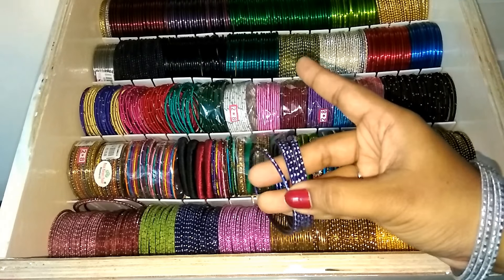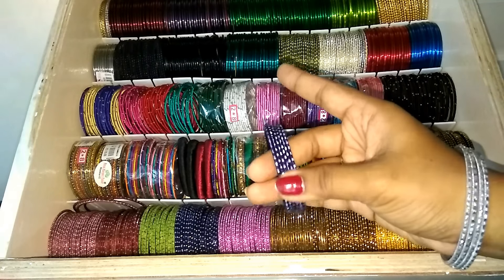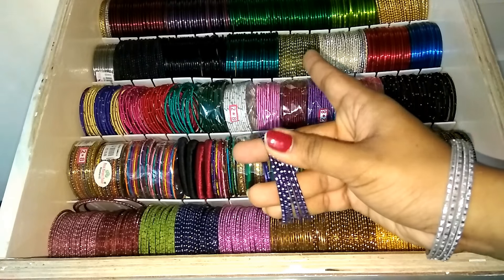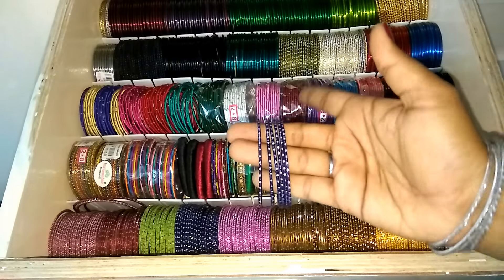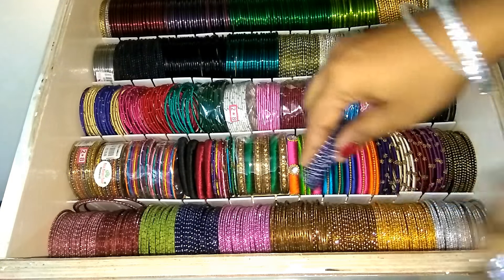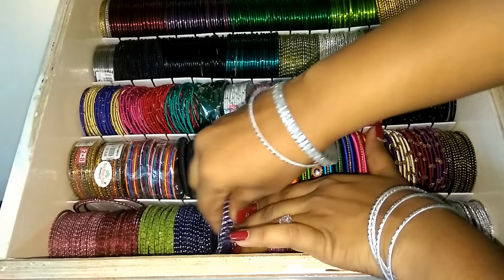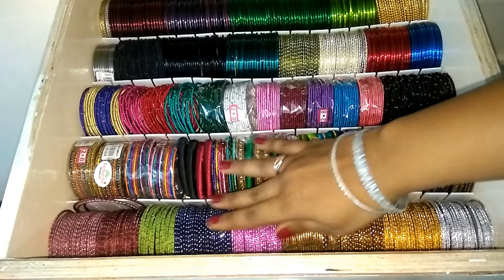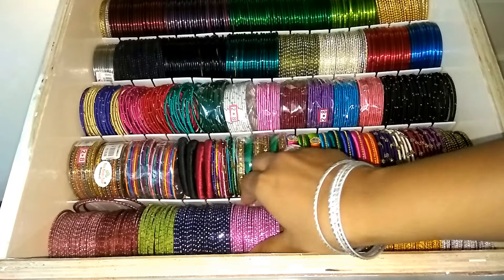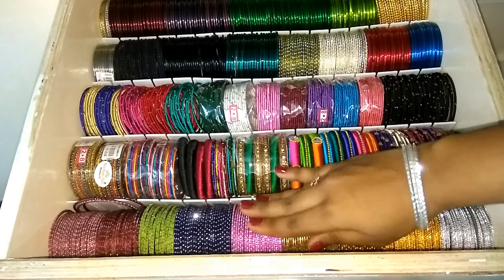These are 3-year-old bangles. They have a color dimming — they have a shiny color dimming. These bangles are the same design and the same color.